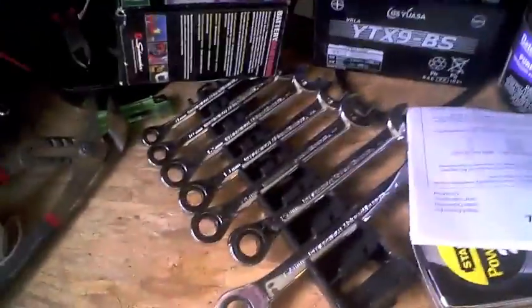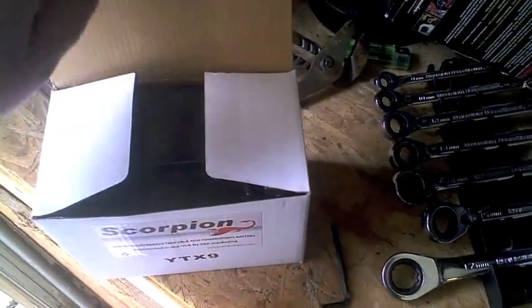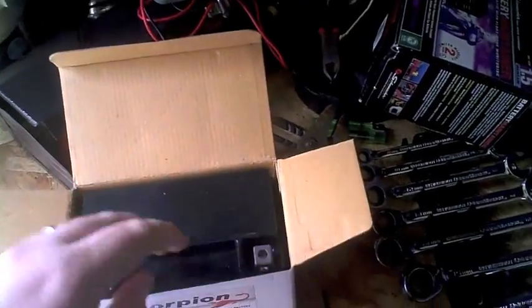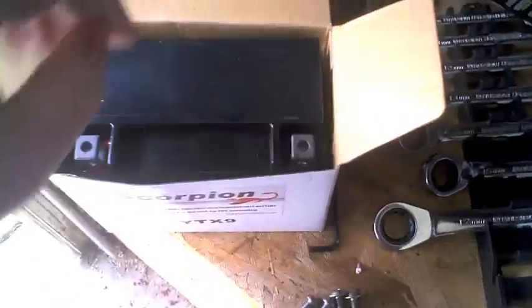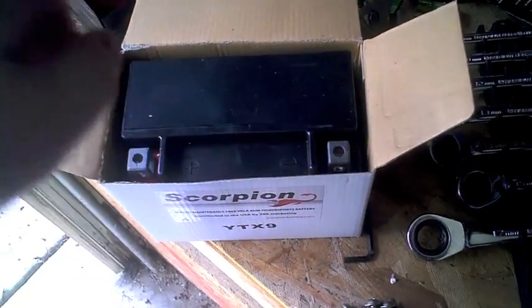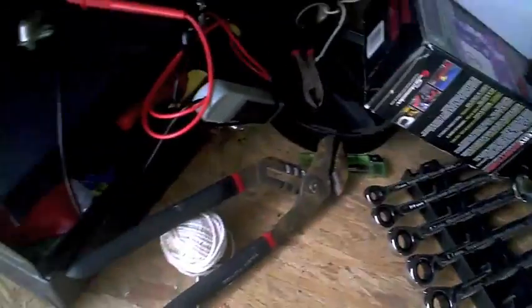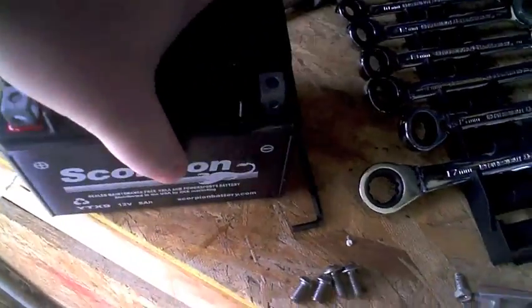I found a company that has unbelievable service, so I bought pretty much the exact same battery. The website is in the description — it's batterystuff.com — and they've got some of the best service in the country, literally. I ordered this battery on a Wednesday and got it on Thursday. I live in Ohio and it shipped from Oregon — free shipping. And it's the cheapest battery I found: $54, as opposed to the $70-some battery I bought at the big box store.